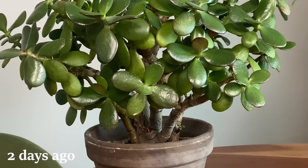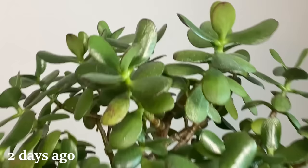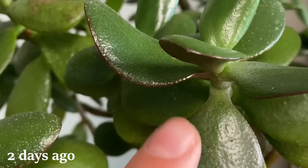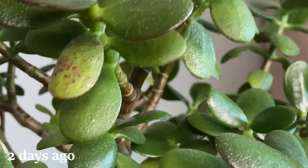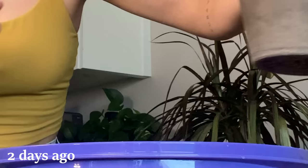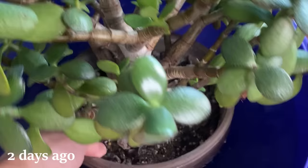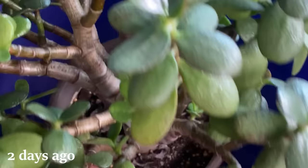My Crassula ovata, or jade plant, is quite thirsty and the substrate is very hydrophobic, so I thought we would take care of that and I'd show you what I do. Some of the signs that the substrate is hydrophobic is that I've watered it pretty recently but there are clear signs the plant is still thirsty. Like you can see this leaf is quite wrinkled and curled - it's very very thirsty. When I look closer to the soil - rock solid, rock freaking solid. I've got a bowl of water so I'm just going to soak this plant while I film a video, and then in an hour or two we'll come back and take care of the rest.